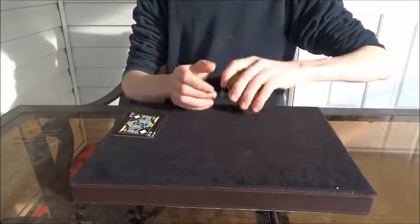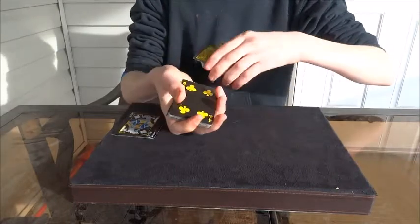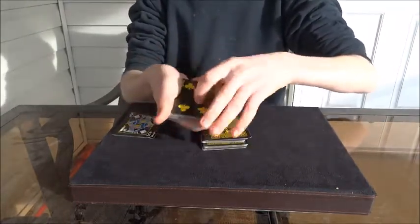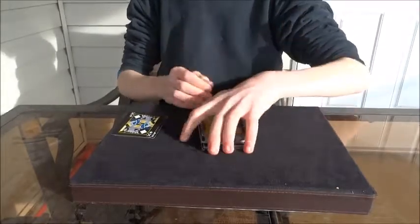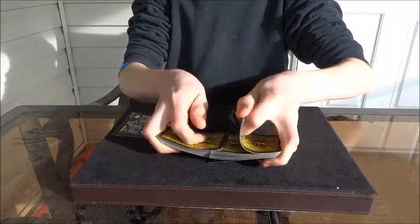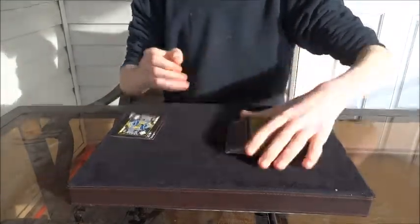Once again, it appears to be in the center of the pack — let's say it was face up — and then you're just cutting the card to the top. So you're technically putting their card on top. Then you're going to shuffle the cards, making sure you keep their card on top. You control the card to the top.